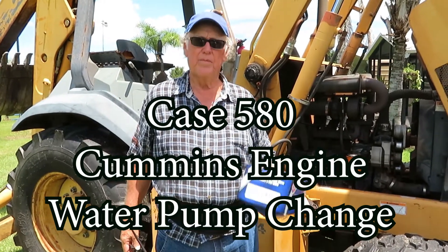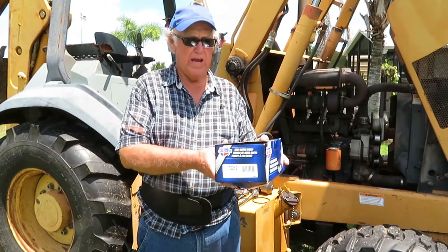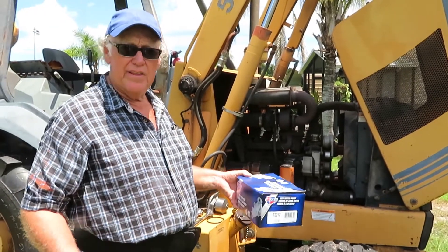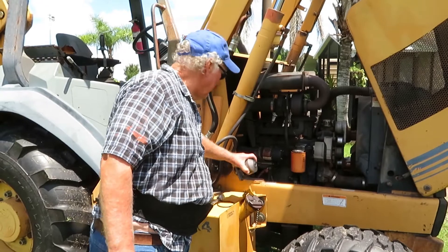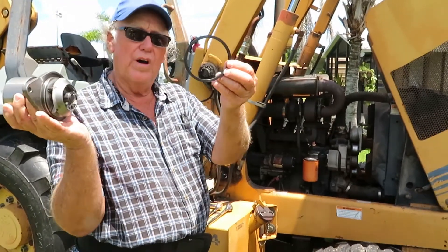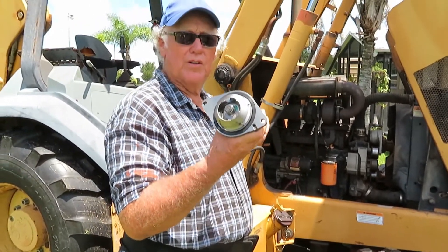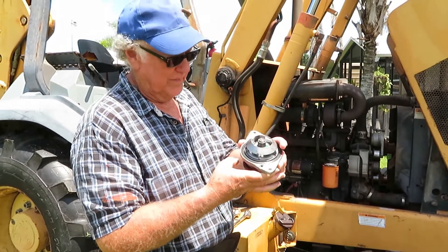What we're going to do is change the water pump in our Case 580 — it is leaking at the seal. I went to the auto parts store and bought a water pump for my diesel motor, made by Dodge, which is a Cummins engine. Now we're going to install the water pump. There are only two bolts. This is what it looks like, and it comes with one gasket — a square O-ring style gasket. I changed this water pump when I first bought the machine many years ago, and now the seal is leaking again.